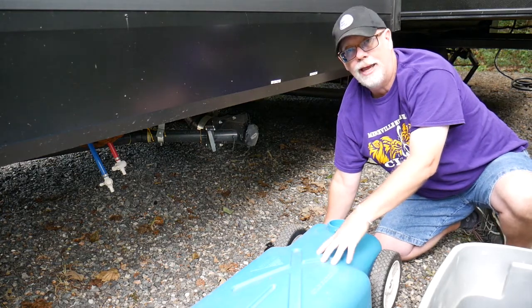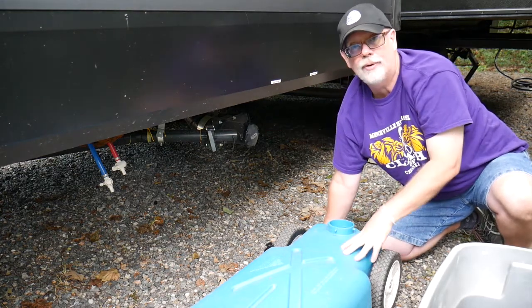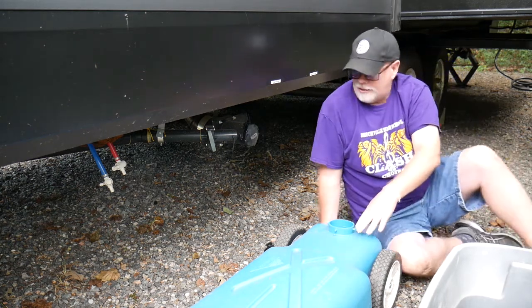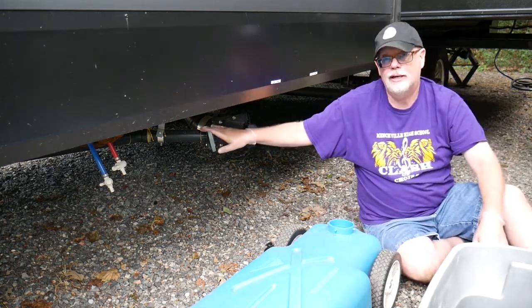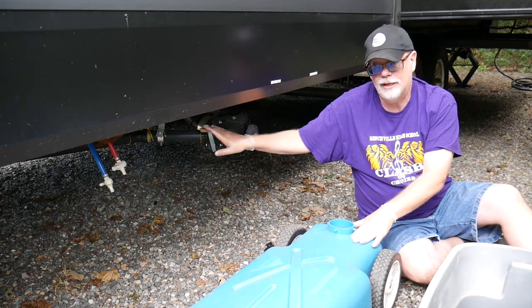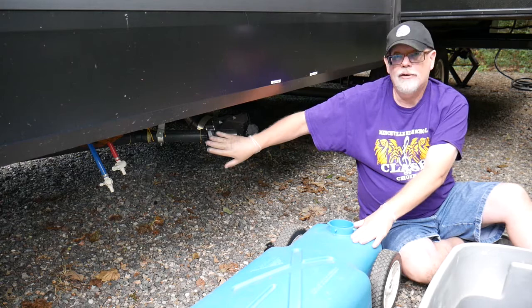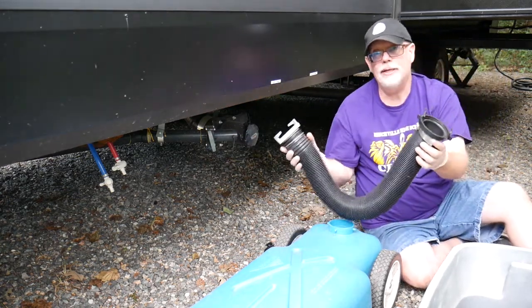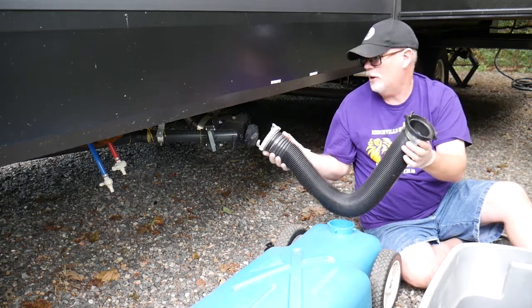This tank holds 15 gallons, which is about half of what's actually in my gray water tank. So once this is connected up and we open up the gray tank, we're going to want to watch to make sure that we don't overflow the tank. We have to turn off the valve before the tank fills because there will be some extra gray water in the hose.